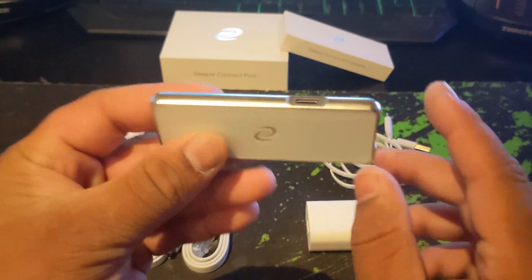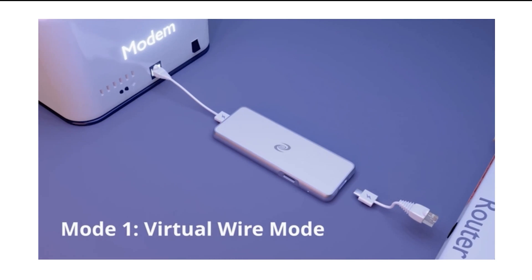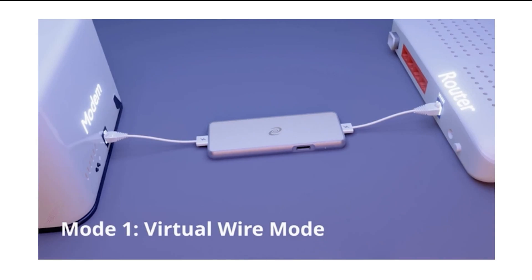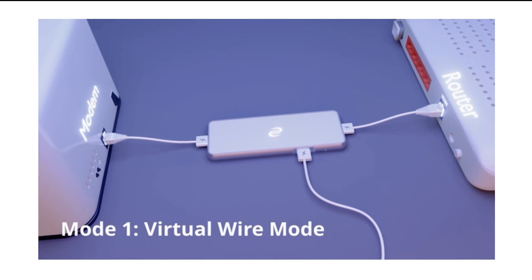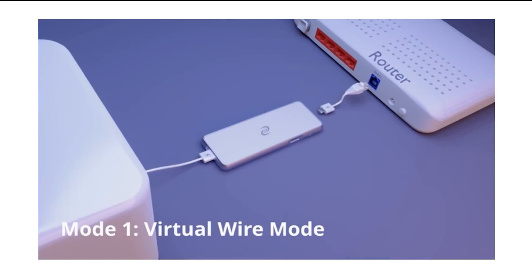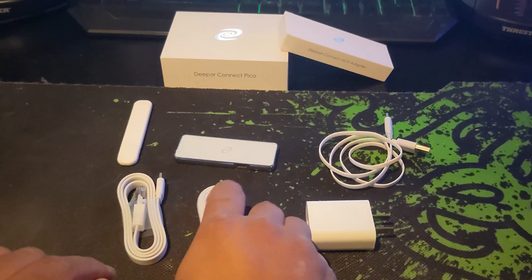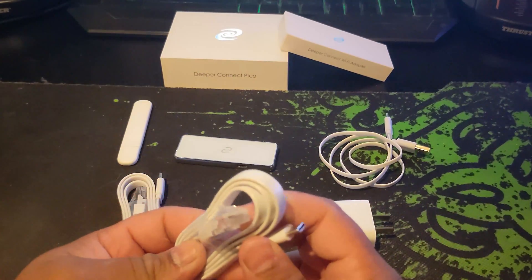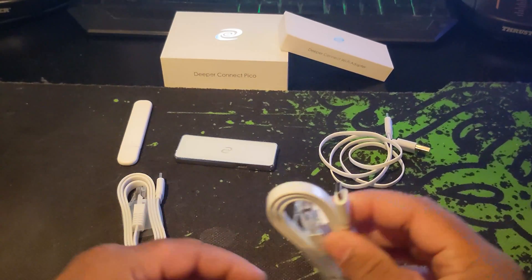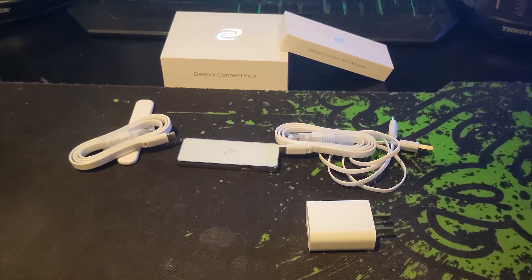The Pico has three setup options. Option one is virtual wire mode. This is the regular setup we see with a Nano or Mini, where our Pico is plugged in between the modem and router. Now since the Pico is far too small to have Ethernet ports on it, DPR has included these awesome RJ45 to USB-C cables. This allows us to place a Pico in our home network.